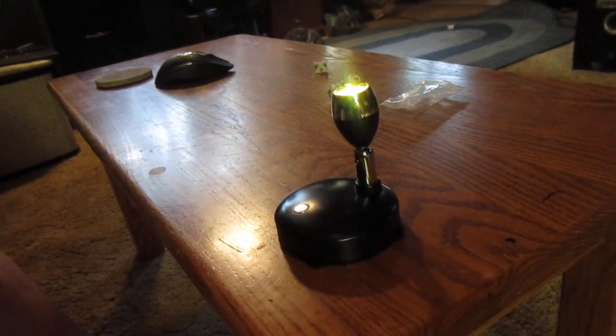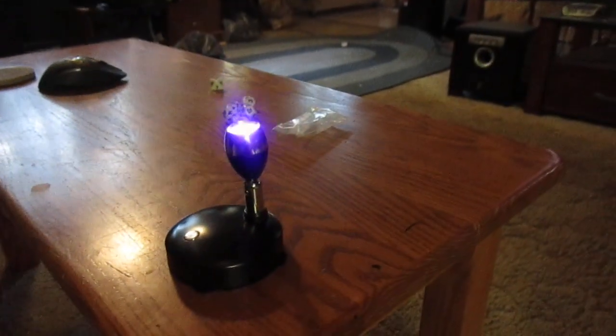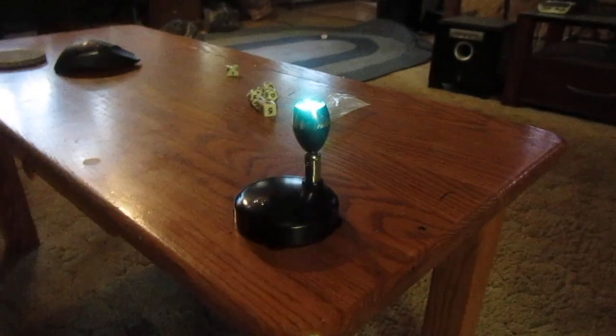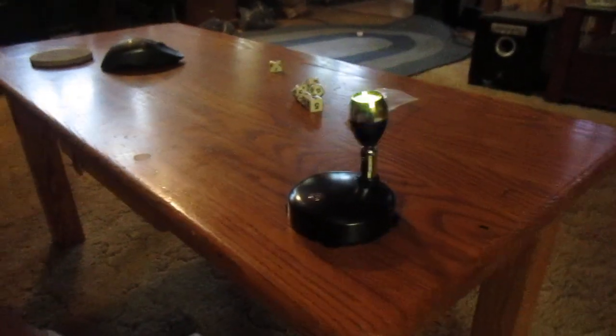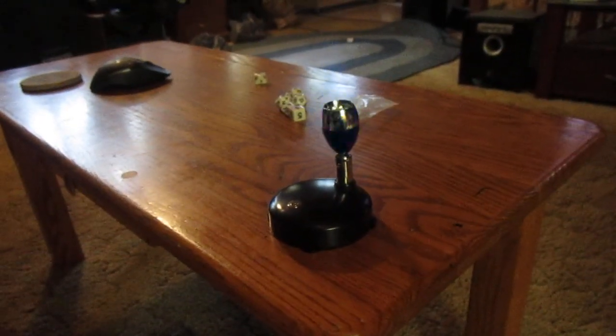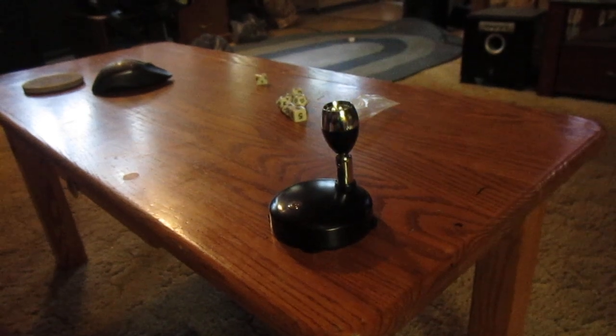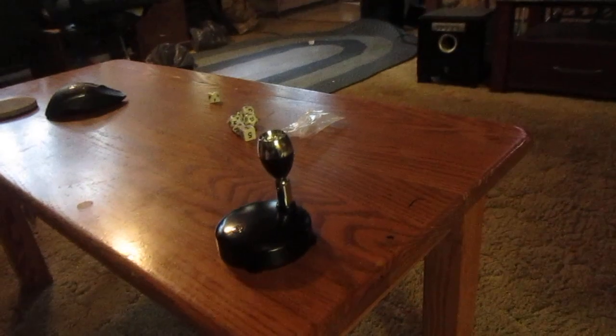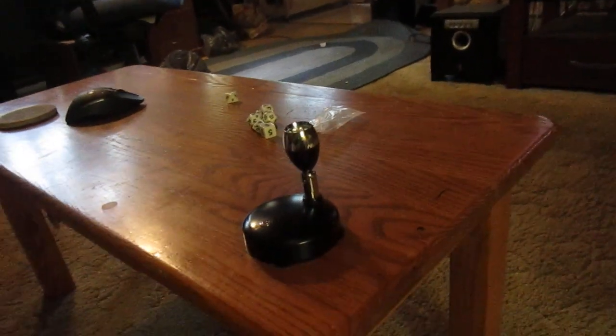That's a really neat item for only ten bucks. The white light-only version was two for twelve. We got the cooler one. Now we can have different colors lighting up the Halloween displays. That's a great deal.